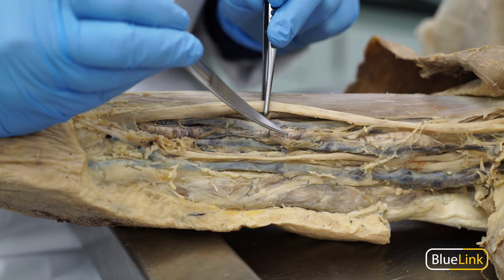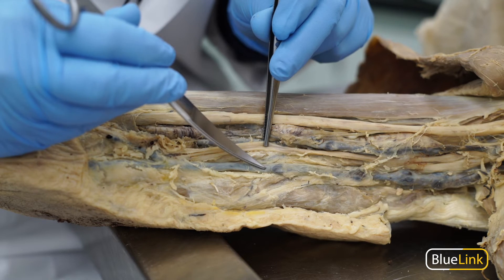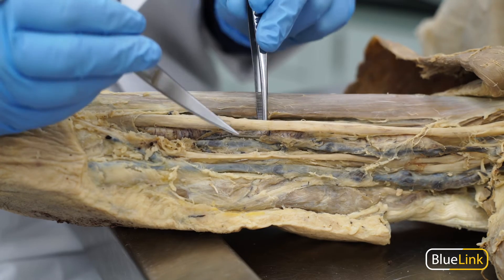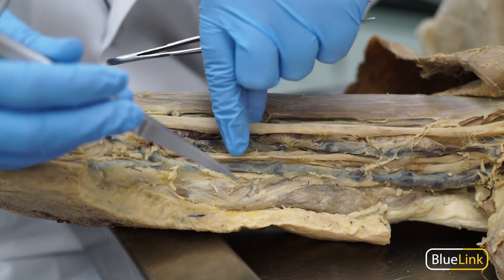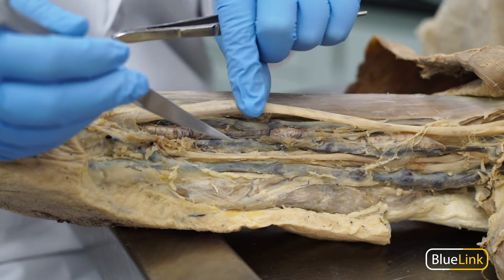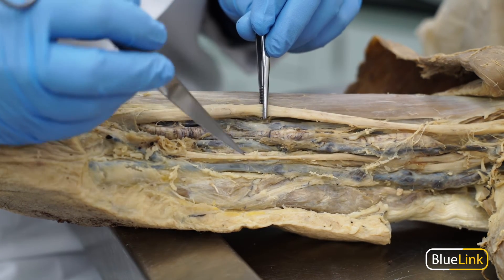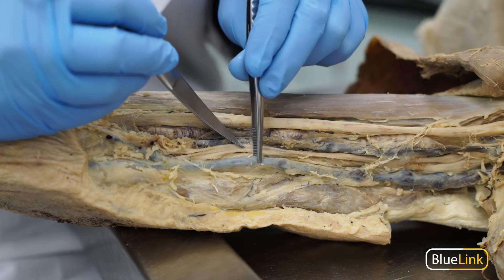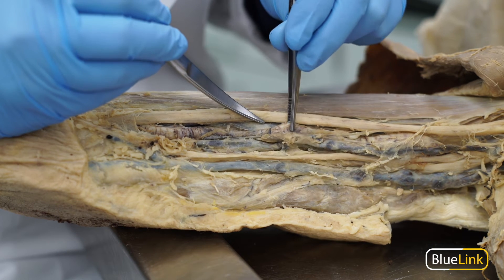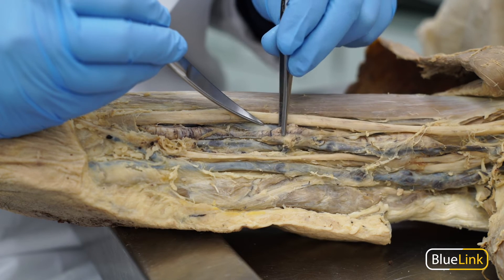Here we have an artery — you can see the walls give in beneath pressure, and similarly you can see the same for the vein here. Whereas if we were to press or feel a nerve, you wouldn't feel any walls collapse because nerves are solid. Typically, arteries don't appear as blue as veins because veins have thin walls that allow you to see through to the blood within. Arteries have much thicker walls, so it's not as easy to see the blood, and therefore they typically appear more white in color.